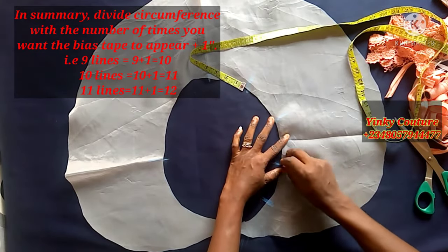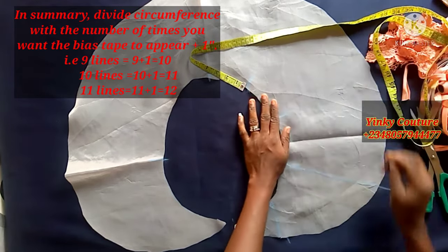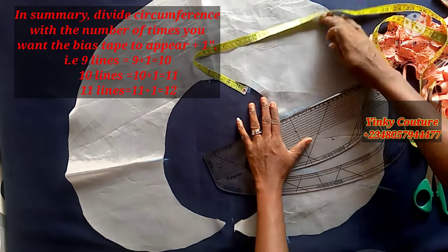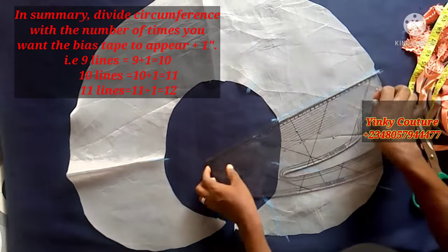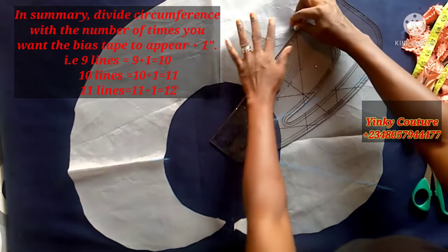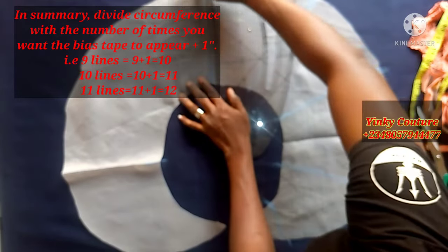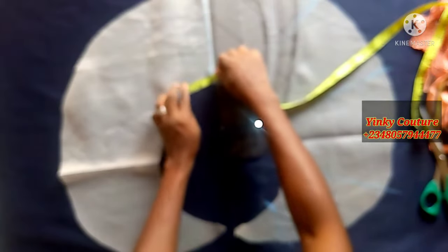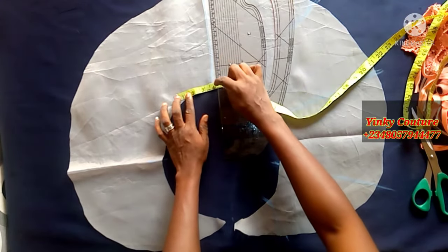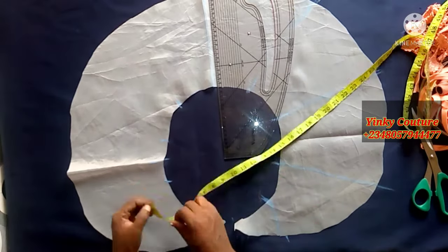In summary: divide by the number of lines you want plus 1. If you want 9 lines, divide by 10; 10 lines divide by 11; 11 lines divide by 12, and so on. So I want 9 lines and my circumference is 36, so I divide by 10 to get 3.6. I'm now marking 3.6 intervals and will complete all 9 marks.